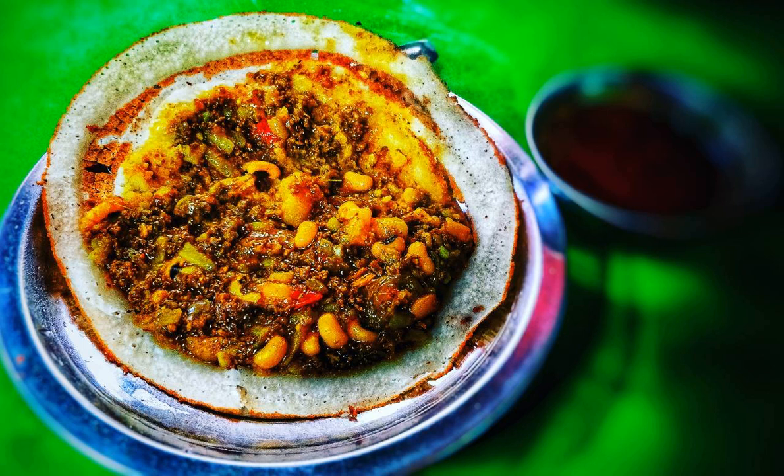Chatamari is now widely eaten as a snack and has become popular among other cultures too. Many restaurants in Kathmandu serve chatamari as an appetizer. There are small eateries that serve chatamari as the main item on their menu.